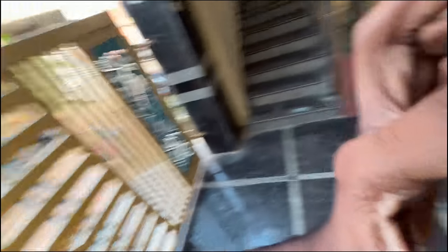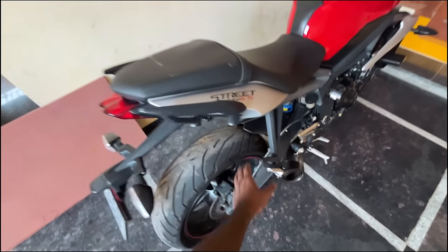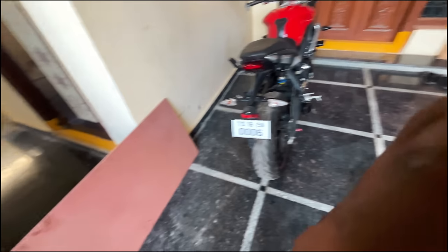We are going to do a tail tidy, and since this is not a specific model, we have to put a number plate here with the indicator. We need to do a tail tidy first — please comment if you want to see that.